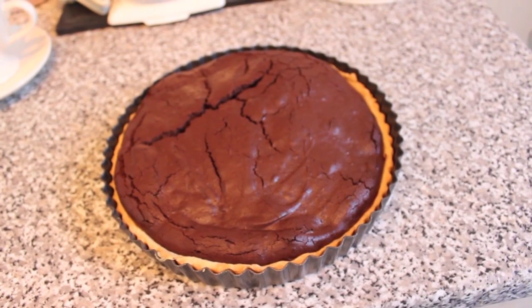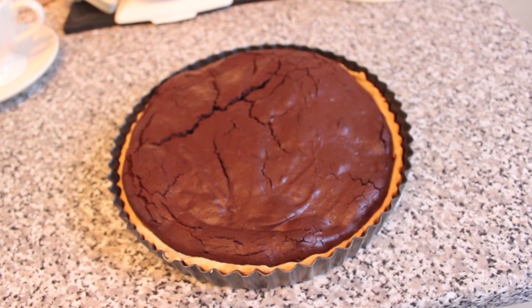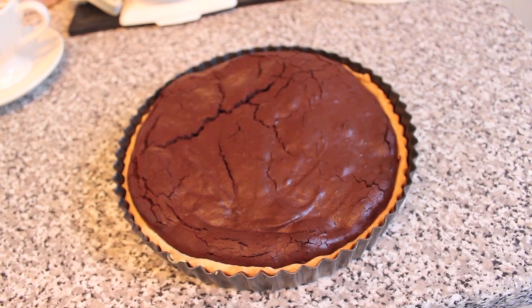I've just taken the tart out of the oven and, as you can see, it's turned out pretty well. All I have to do now is dust it with a bit of icing sugar and put some chopped pecans on top. And it's finished.